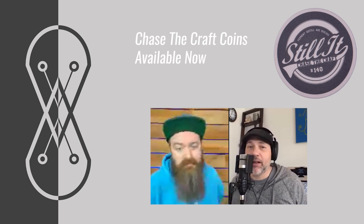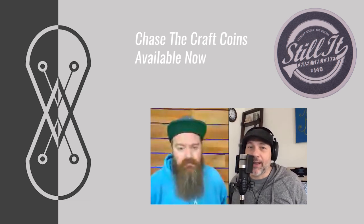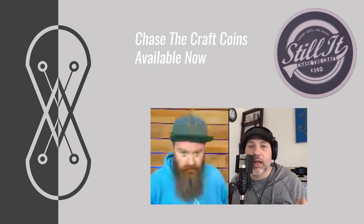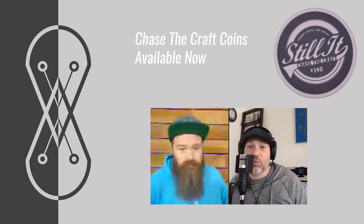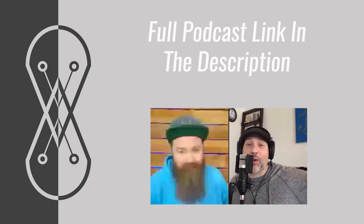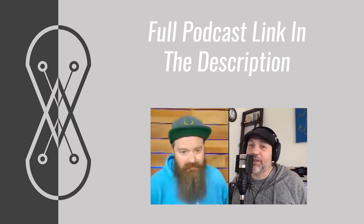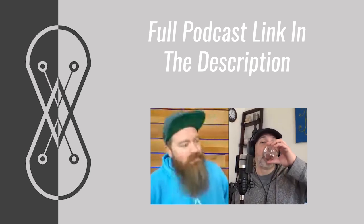How's it going chasers? I hope you're having a kick-ass week. Today I have another excerpt from the Chase the Craft podcast with Matt Drew, and today we're talking all about how you can actually malt grain at home by yourself. Pretty freaking cool. If you want to catch the whole podcast you can do so at chasethecraft.com. Let's get stuck in.